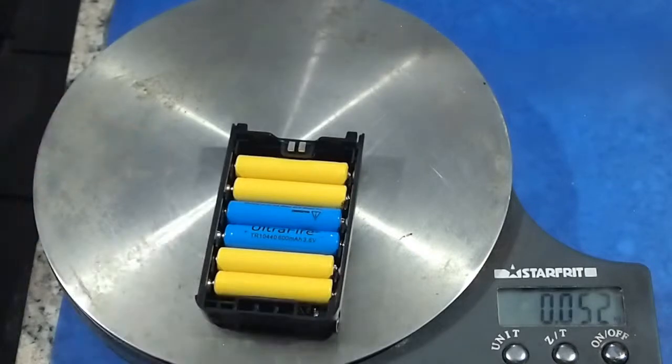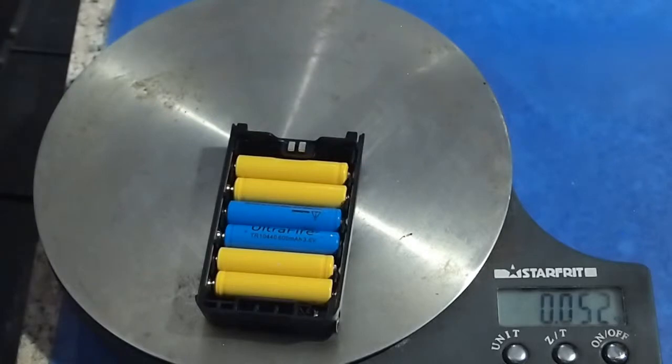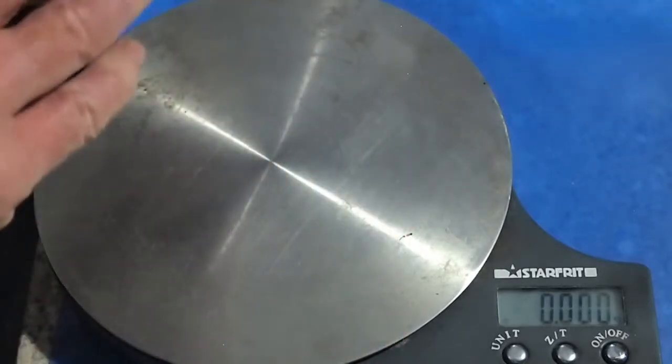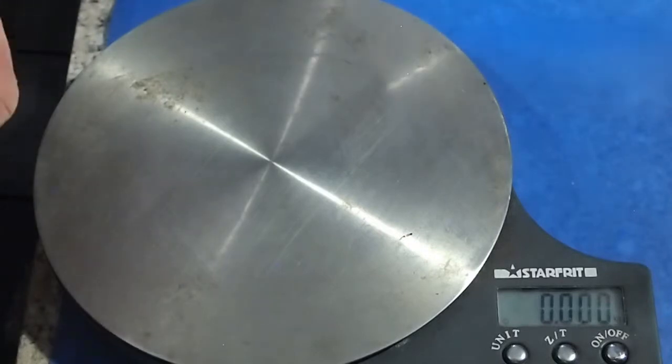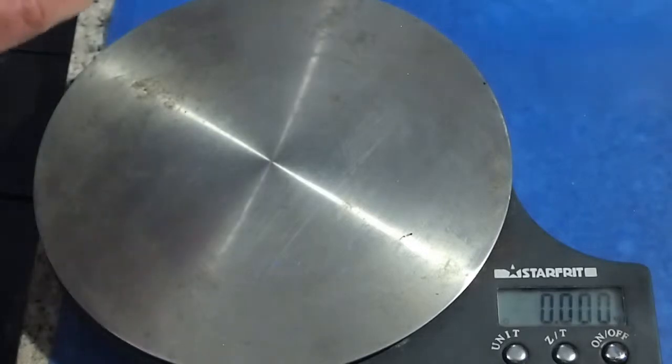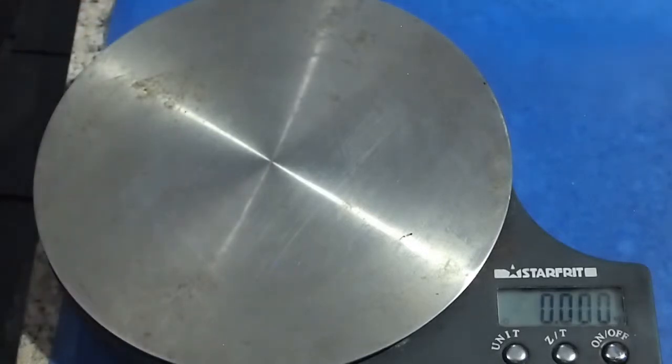The four yellow cells are dummy cells. One thing to be aware of when using the AAA cell pack: if you put rechargeable cells like nickel metal hydride in it, you will not get the full 5 watts of transmit power.